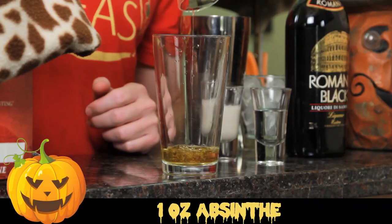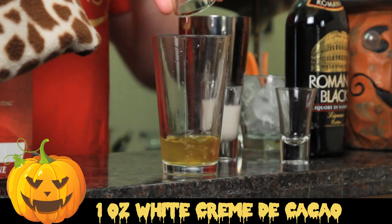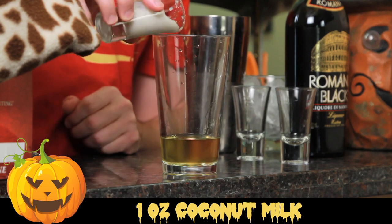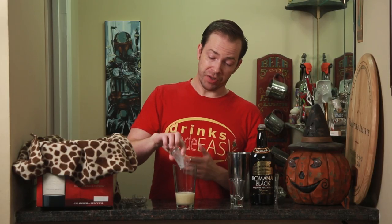To build a Paranormal Activity, you'll start with one ounce of absinthe. Next you'll add one ounce of white creme de cacao, and one ounce of coconut milk. Make sure you use coconut milk and not coconut cream — you're definitely gonna want to make sure this is coconut milk, because otherwise the mixture of fat to milk is just not going to work.